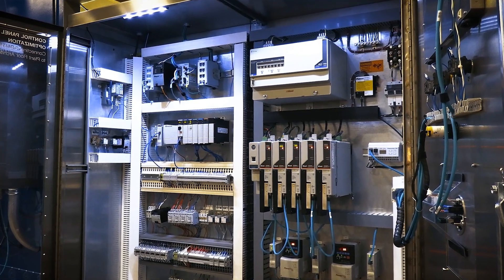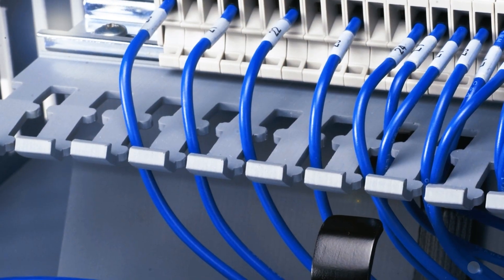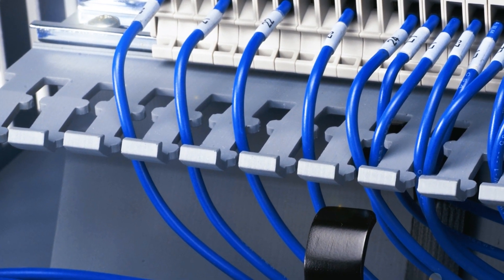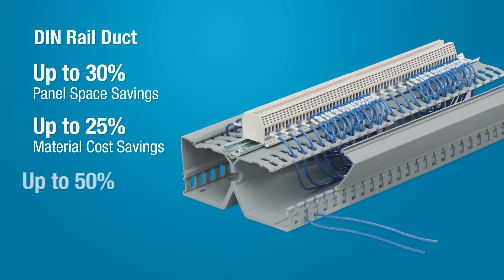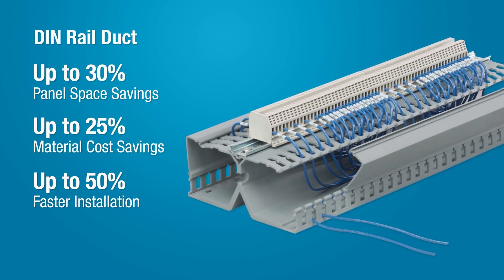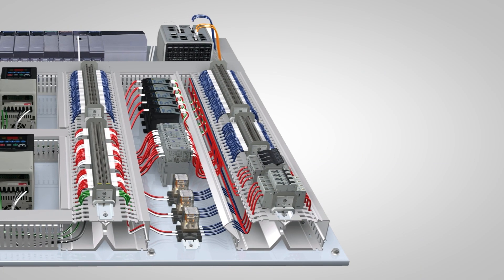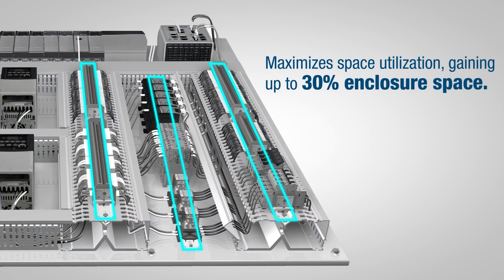As control panel designs become more complex, space becomes more of a premium. DIN Rail Duct is built to save both space and money. It can reduce enclosure size in new projects or gain space in retrofit applications, extending the life of the control panel. By raising the DIN Rail and its components directly onto itself, DIN Rail Duct maximizes space utilization, gaining up to 30% enclosure space.